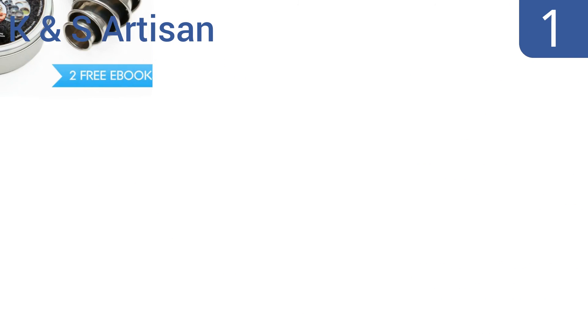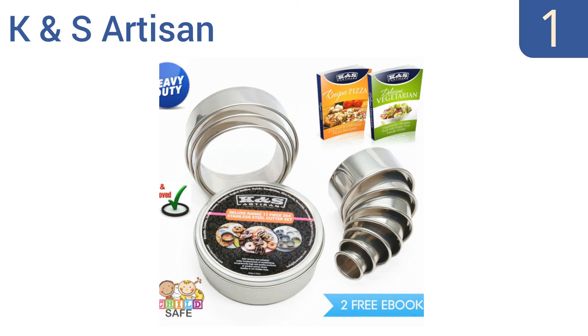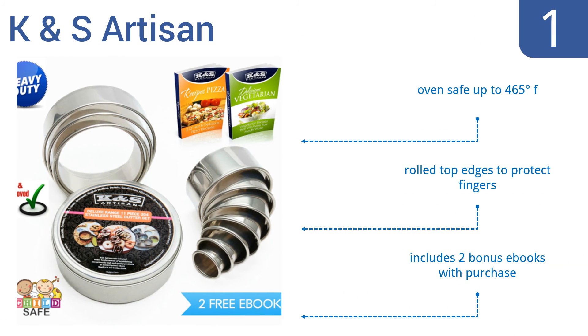And coming in at number 1 on our list, enjoy quality craftsmanship using the premium K&S Artisan. Each professional-grade cutter has fully welded seams and is made from heavy-duty 304 stainless steel that resists rust for continued performance year after year. They're oven-safe up to 465 degrees Fahrenheit and come with rolled top edges to protect your fingers. The set includes two bonus e-books.